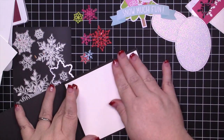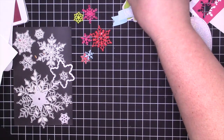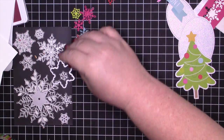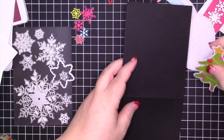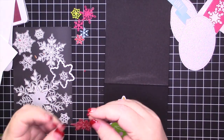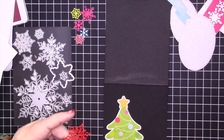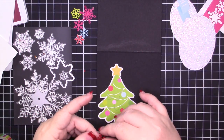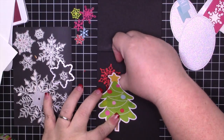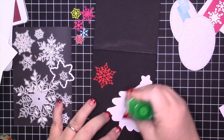Here I'm adding a piece of Whisper White card stock to my card base — this is a piece of Basic Black that measures four and a quarter by 11, scored at five and a half. I am using a couple of pieces from the Doodle Bugs Odds and Ends, and I wanted to create kind of a snowy scene, very reminiscent of Phony on Friday for those of you who've been with me for a while.